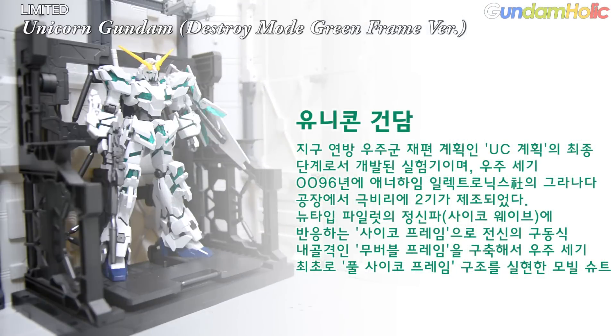해당 기체 유니콘 건담을 살펴보겠습니다. 지구 연방 우주군 재편 계획인 UC 계획의 최종 단계로서 개발된 실험기이며, 우주세기 96년에 NY 밀렉트로닉스사의 그라나다 공장에서 극비리에 두 기가 제조되었습니다. 뉴타입 파일럿의 정신파인 사이코 웨이브에 반응하는 사이코 프레임으로 전신의 구동식 내골격 무버블 프레임을 구축해서, 우주세기 최초로 풀 사이코 프레임 구조를 실현한 모빌슈트입니다.